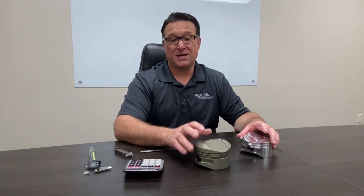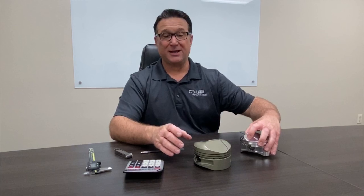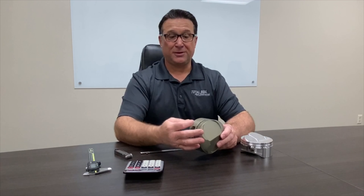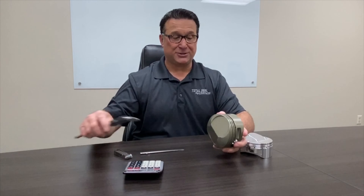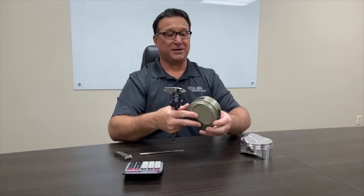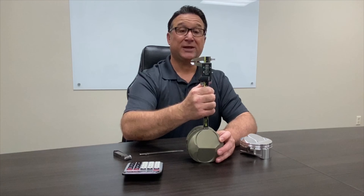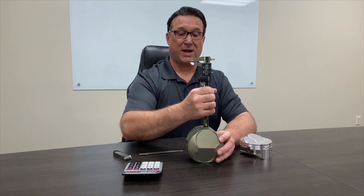One of our most commonly asked questions to a customer is how deep are the grooves in your piston, because when we're speccing out a ring set we don't know ring groove depth. Most people know the height of the groove but not the depth — you can measure the height just by using a caliper. On this piston, fortunately, we can measure the depth because the groove is wide enough.